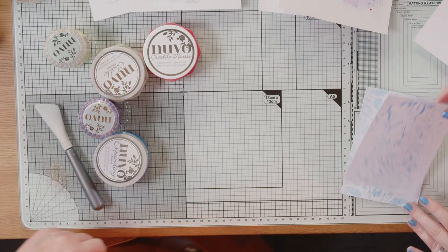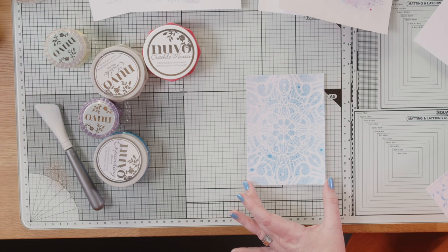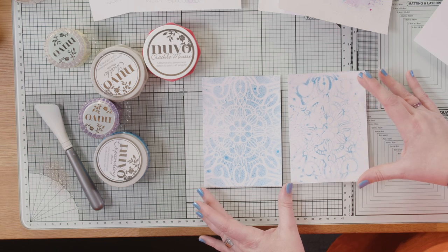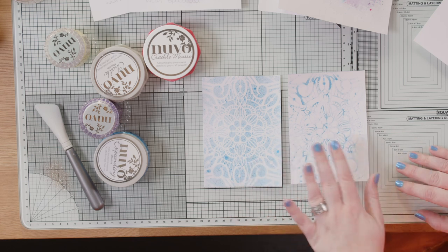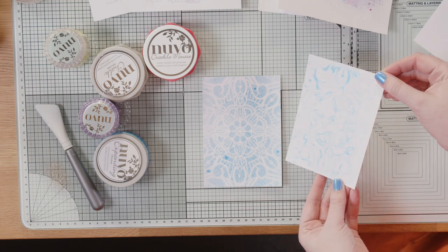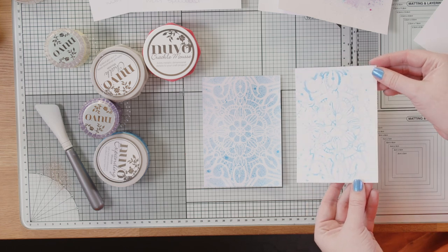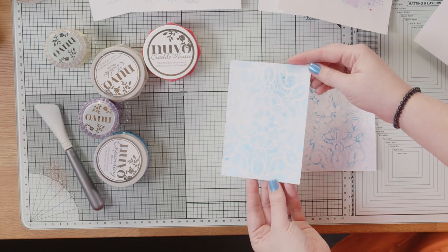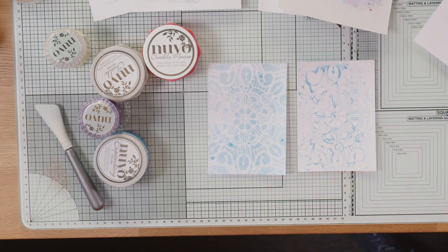This was using the Mica Mist. I literally just spritzed straight through a stencil onto some cardstock. Then I lifted the product left on the stencil onto a second piece of card to get the positive and negative — the remnants. I love the distressed look on this. You can still see all the sheen from the Mica Mist — there is mica in your Mica Mist, so even when you're picking up the remnants you still get that. The loaded one is so pretty, with sparkle as well.